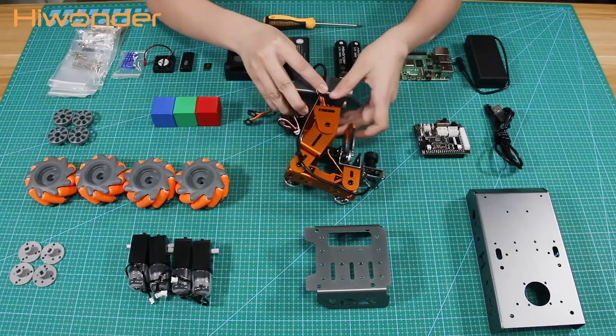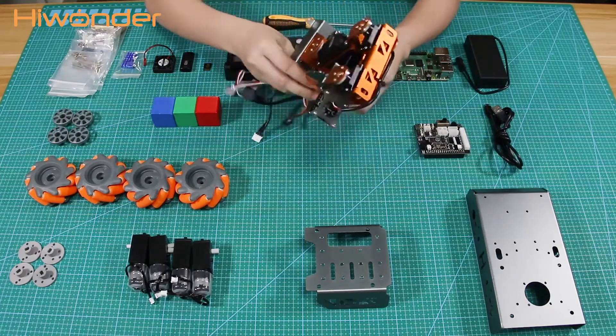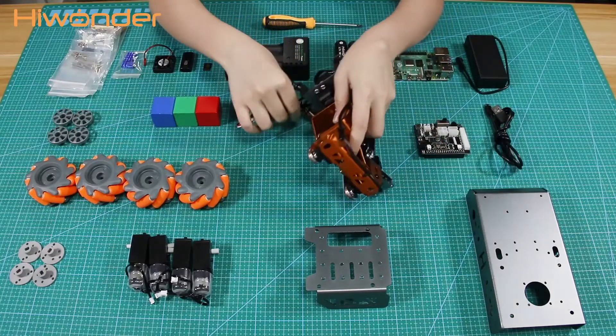This is the robot arm, which has been assembled already before delivery. In addition, its servo has been adjusted.